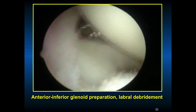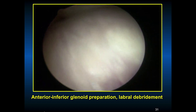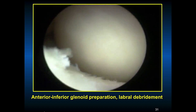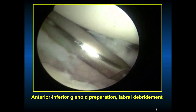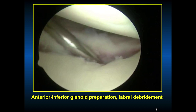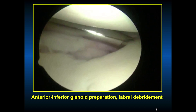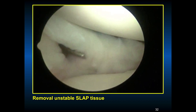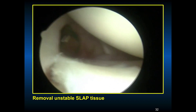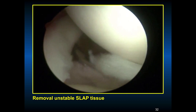We can see the biceps a little bit better and there's still a chunk of that unstable bucket handle tear of the labrum to remove. There's his Hill-Sachs lesion, which is consistent with his anterior inferior instability. Glenoid preparation is very important to successful anterior reconstruction of the shoulder. This shows removing the remainder of that unstable SLAP tissue — you can transect it with arthroscopic scissors anteriorly. Fortunately, most SLAP tears are not a bucket handle or type 4 that have to be removed; usually we can repair them.